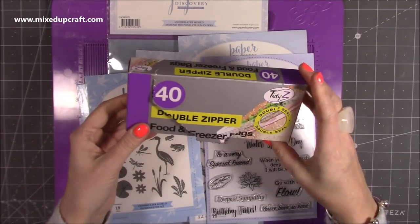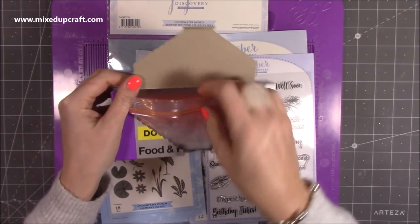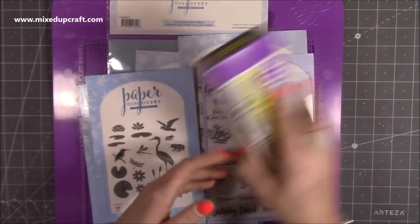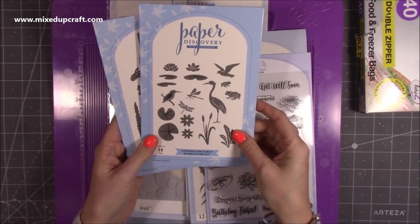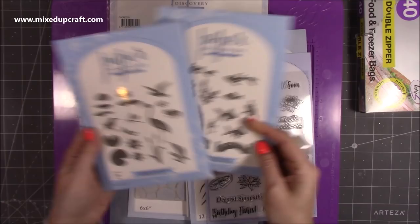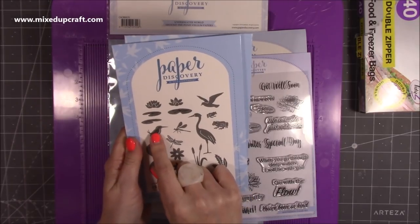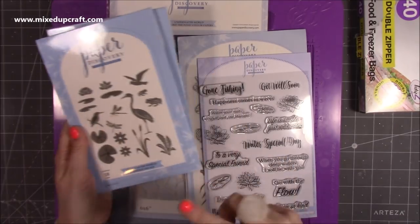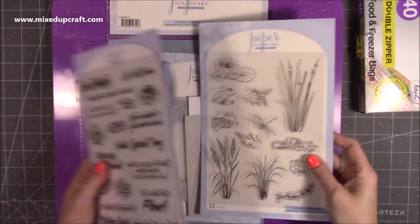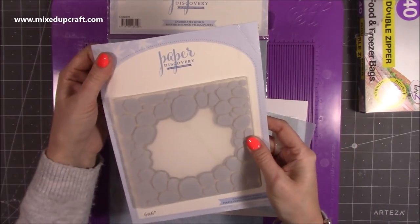So this is what I'm using. I've got these Tidy Z, which are just food and freezer bags — the ones with the double seal closure. I'll talk through the measurements in a moment. This is some of the new collection, the lovely underwater world. There's the Into the Pond die set and the Elements die set. I've mixed those two — used the fish on one and pretty much everything else on the other cards. The stamp set has some really nice sentiments — this is the sentiment stamp set — and I've also used the Around the Pond stamp set on both cards.